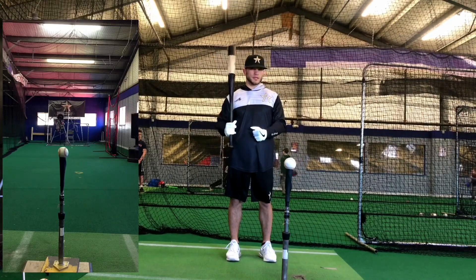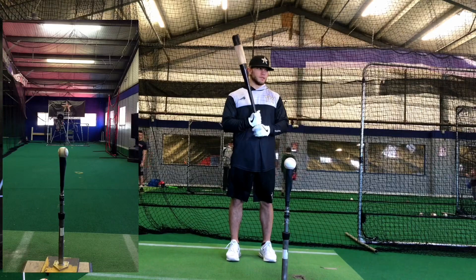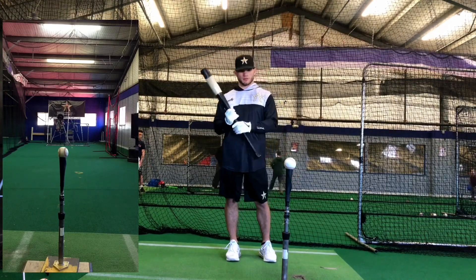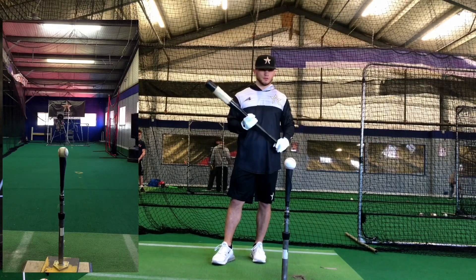You don't just go into the cage or go on the field and take full blown 100% hacks. It's not going to benefit you in any way. So as you get older, you learn ways to develop your routine and what feels good to you.